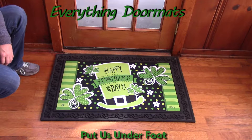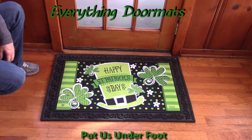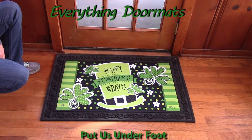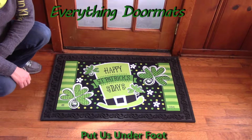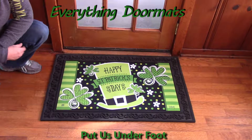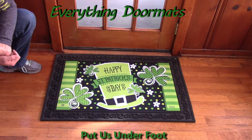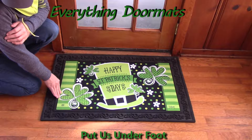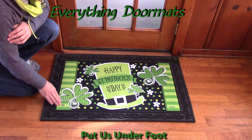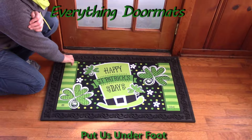It's absolutely adorable to bring a little luck to your front door or maybe your kitchen sink. This is one of our Matmates insert doormats, so it has the same great features as all of our Matmates insert mats. It has that smooth top — a polyester top that's fade and stain resistant, so it's a great indoor or outdoor mat.